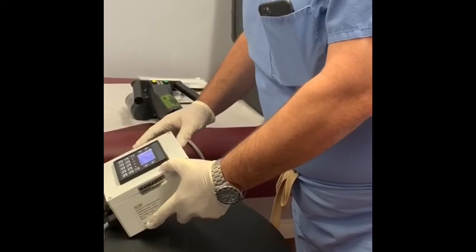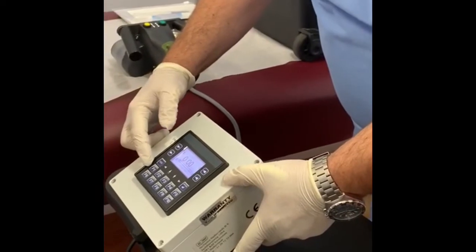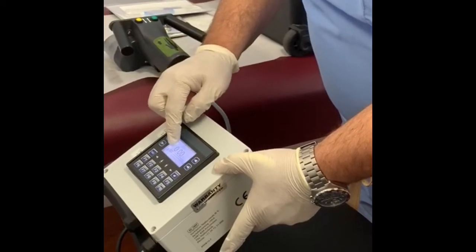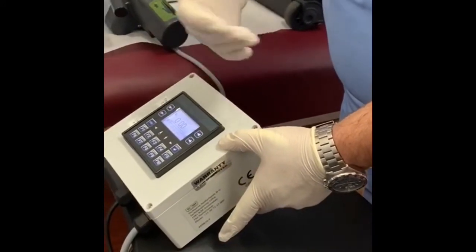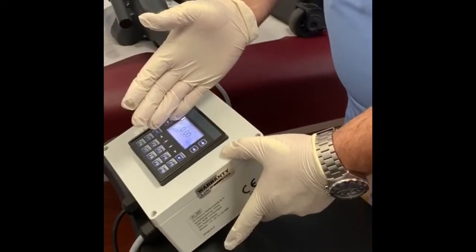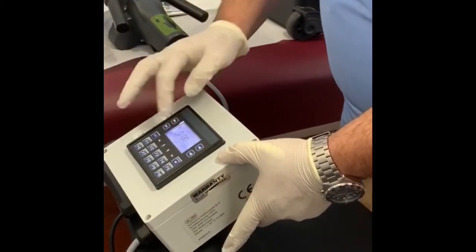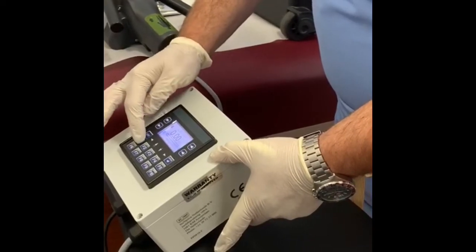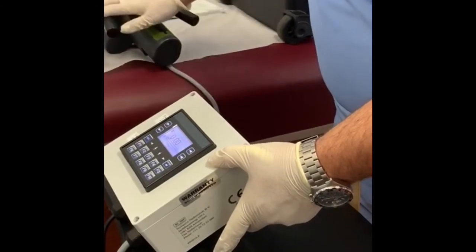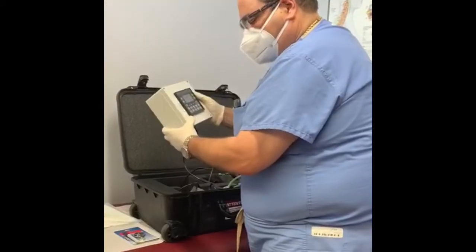There are a lot of buttons here, but the only buttons you need to worry about are the top arrow and F1. The top arrow, labeled step one, zeros out or resets the device. So when you do one side and it stops at 0.33 millimeters, to go to the opposite side you would first press this arrow to go back to zero. Then F1, labeled step two, is actually the on/off button for the device.